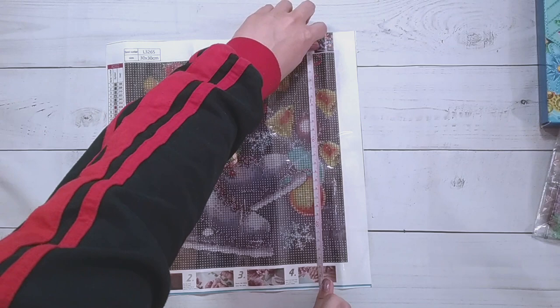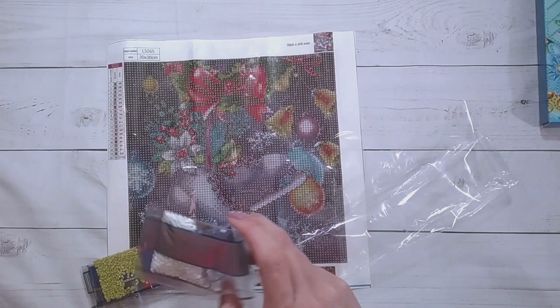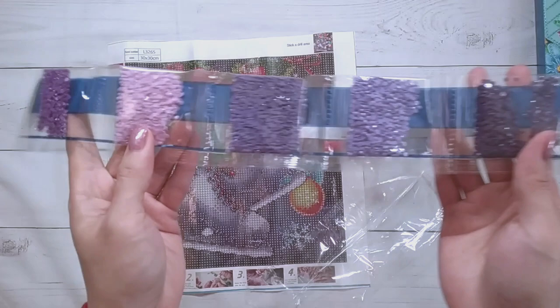The ice skates canvas is twenty-five by twenty-four and a half centimeters. It's four dollars and fifty-nine cents. The drills include white, blue, green, dark blue, more green, blue, reds — lots of blues, since it looks like a darker picture — and some purples. I think the skates are actually purple.